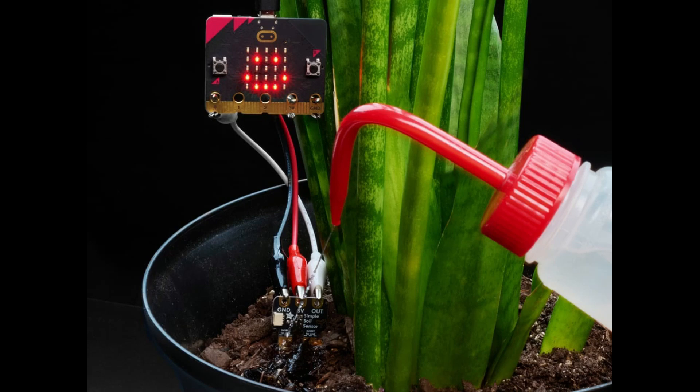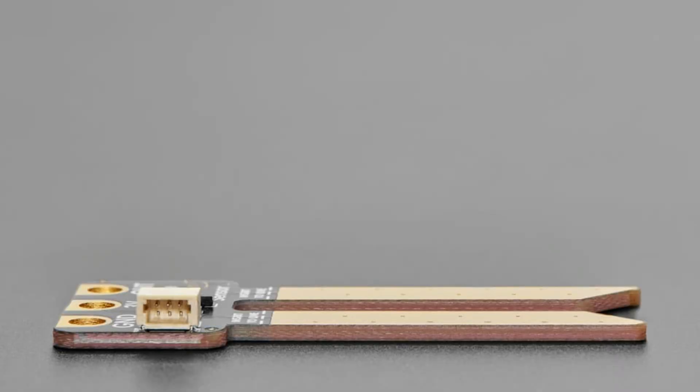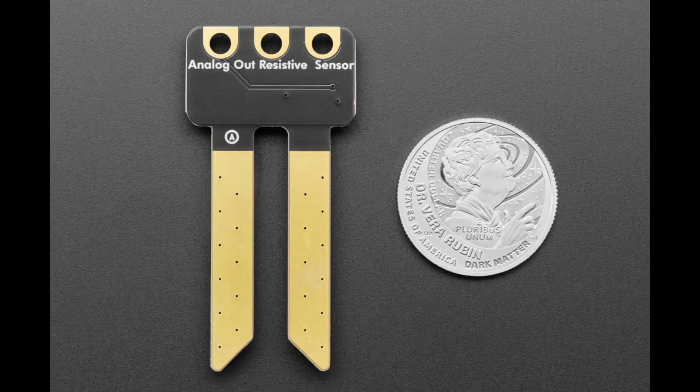So this is a simple moisture sensor, a simple soil sensor as shown here. We designed this and put it in the shop. It's a simple resistive sensor with gold pads. It's meant for students — I wanted to make something very, very low cost but still pretty durable, that can be easily used by folks with an Arduino or micro:bit. And that's in the shop. We also have capacitive soil moisture sensors, but they're going to be a little bit more expensive. This is for when budget is really important and you don't mind that it's a resistive style sensor.